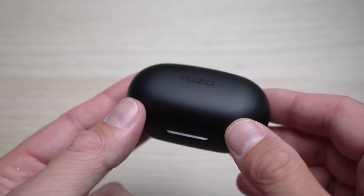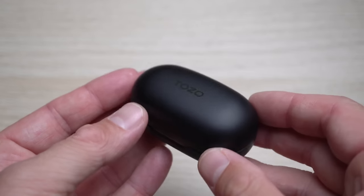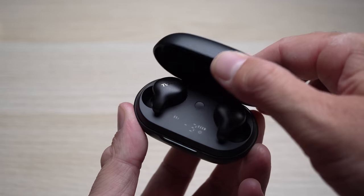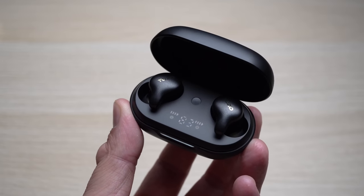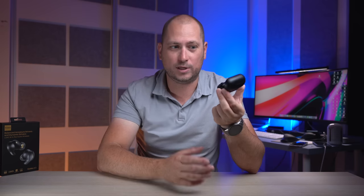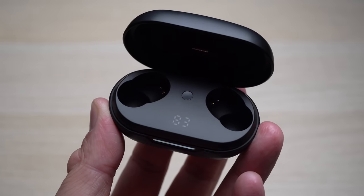The charging case itself is pretty small and pretty light, mostly made out of plastic, and it fits in your palm, your pocket, or anywhere you need it. On the front there's a little indicator light. One of my favorite features is the small display inside the case — it shows you how much battery the charging case has and how much battery each individual earbud has, which is a feature you don't often see with earbuds.